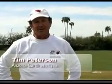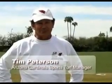Hi there, my name is Tim Peterson. I'm with the Arizona Cardinals. I'm the sports turf manager here.